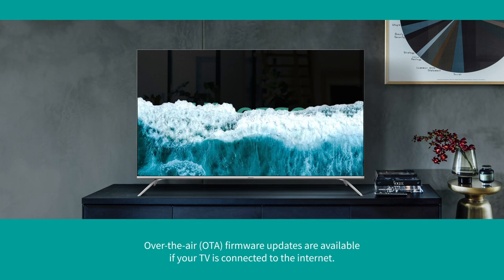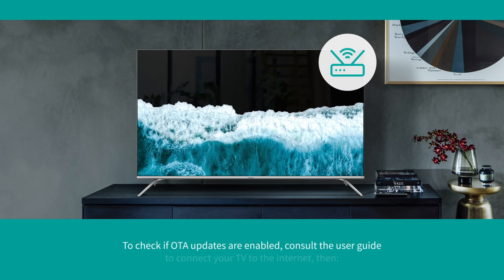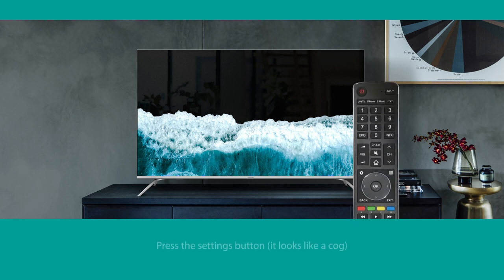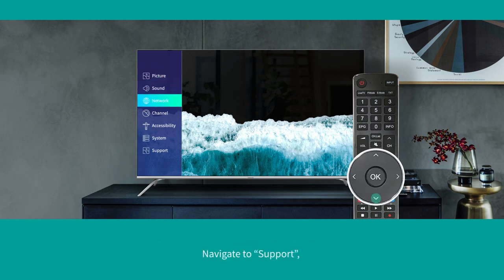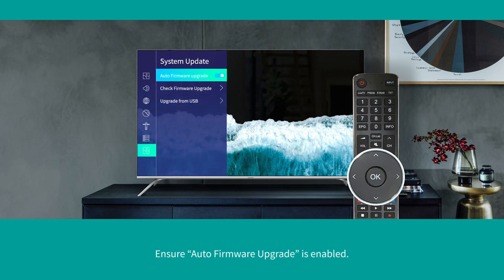Over-the-air firmware updates are available if your TV is connected to the internet. To check if OTA updates are enabled, consult the user guide to connect your TV to the internet, then press the settings button on your Hisense remote — it looks like a cog above the arrow keys. Navigate to Support, then System Update, and ensure auto firmware upgrade is enabled.